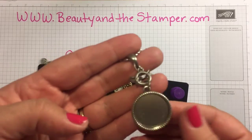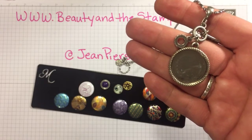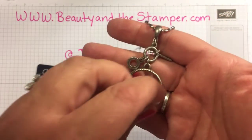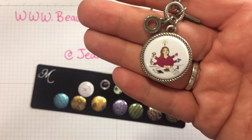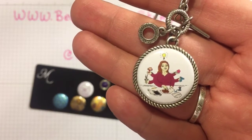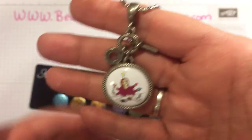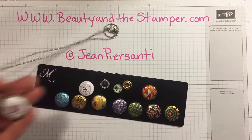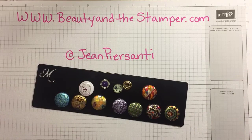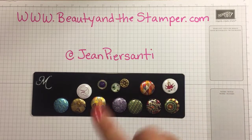Now you know you have that empty frame — so first and foremost, look at this: it's my logo! Is that super cute? Oh my goodness, I love it so much. I'll be wearing that quite often.